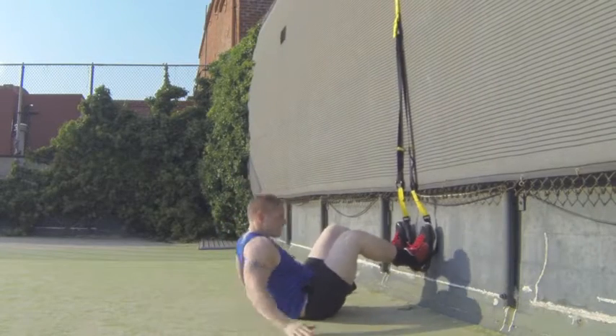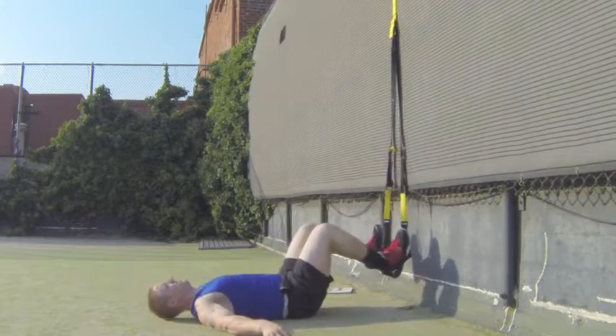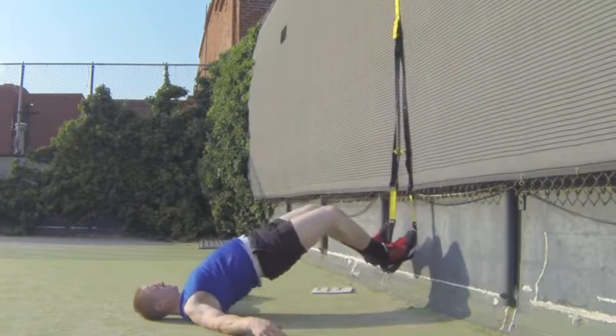TRX Laying Butt Raise. Get down in a TRX position where your feet are about 6 to 12 inches off the ground. Bend your knees close to your butt at a 90 degree angle. Leave your arms straight out. Raise your butt up as high as you can, getting your butt up and down.